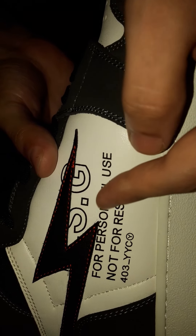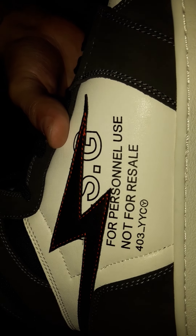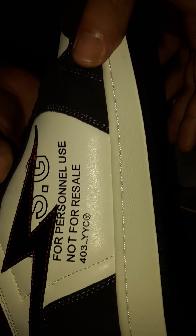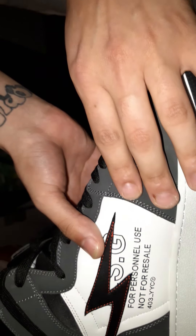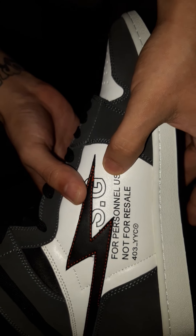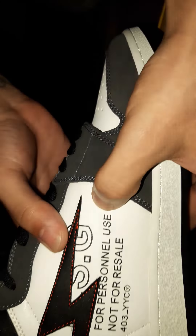Of course, Resurgence, RSG. For personal use. Not for resale. You're damn right I'm gonna wear these. This leather is pretty solid — it feels nice. You can't really see the creases or nothing but it's still pretty nice solid leather.